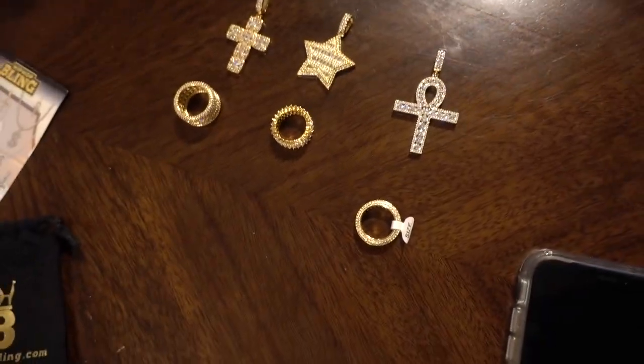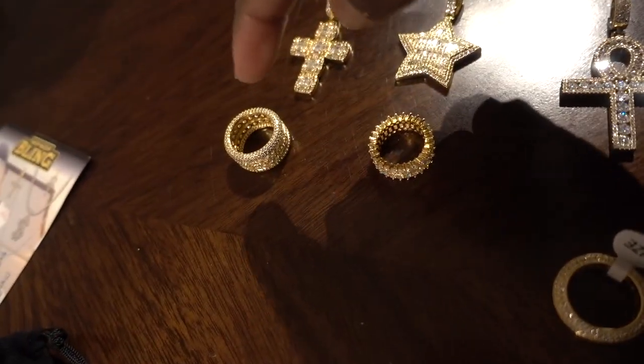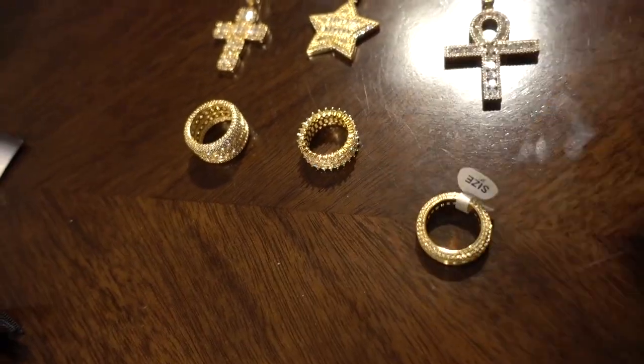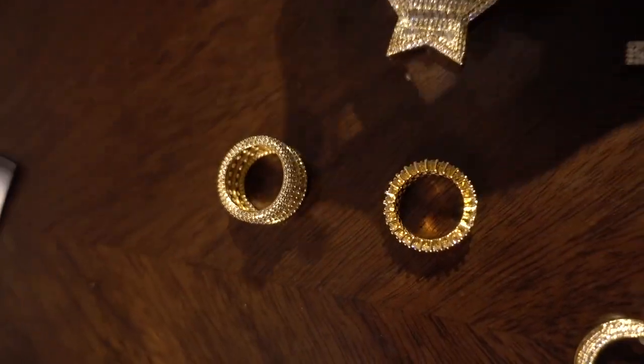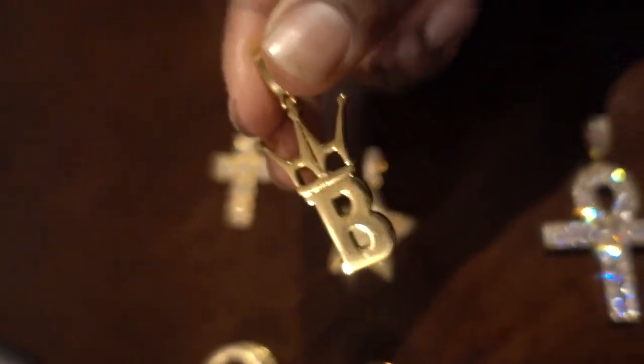Before I end the video, quick recap of what we got from hiphopbling.com: three rings — smallest on the right, biggest on the left, medium in the middle. I don't really wear rings so I don't know if I'll be wearing these. We also got some pendants — one cross, a star, and an ankh. The ankh looks and feels the best to me, doesn't really feel like it's gonna break. The cross pendant is just plain gold with no iced-out stuff, and it also feels really well built.